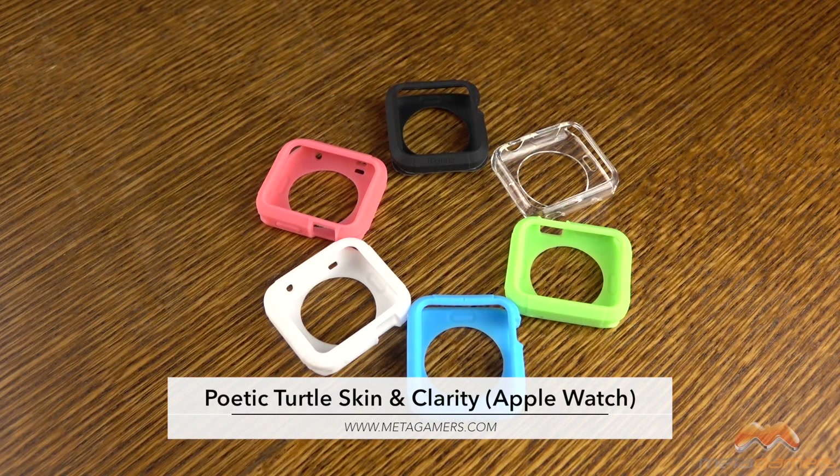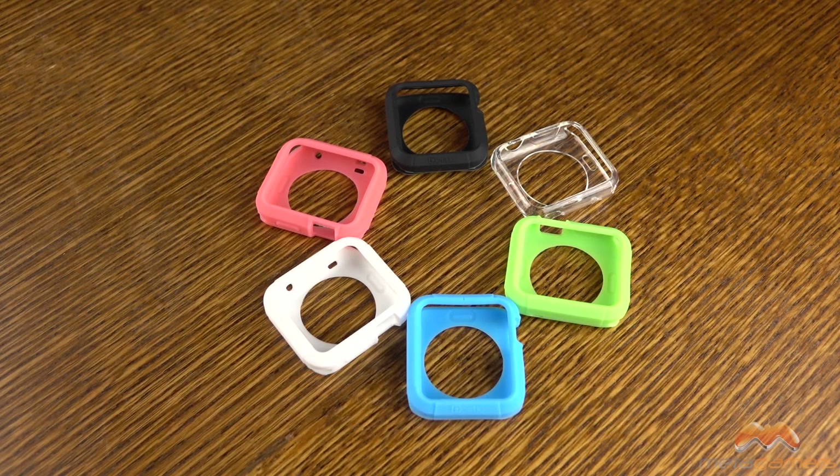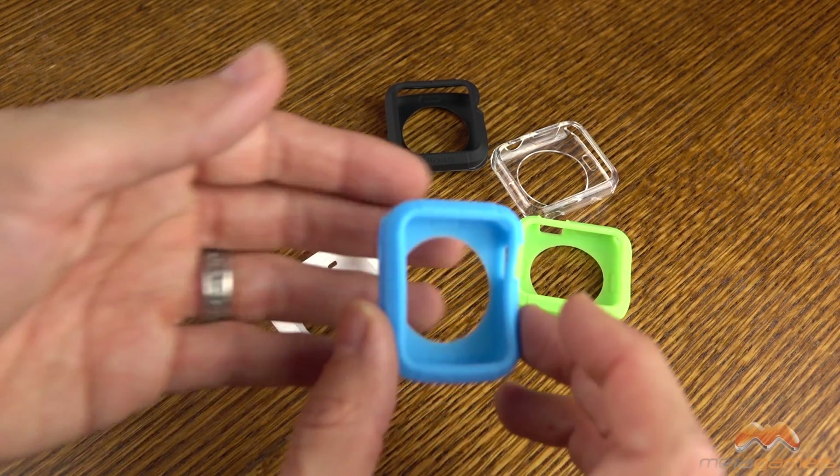Hey, what's going on? It's Rick here, and today I'm going to show you a couple of things from Poetic: the Poetic Turtle Skin as well as the Poetic Clarity. These are cases for your Apple Watch, and I have the 42mm version of these cases. I'm going to link to them down below in the description, so you'll know where to pick them up.